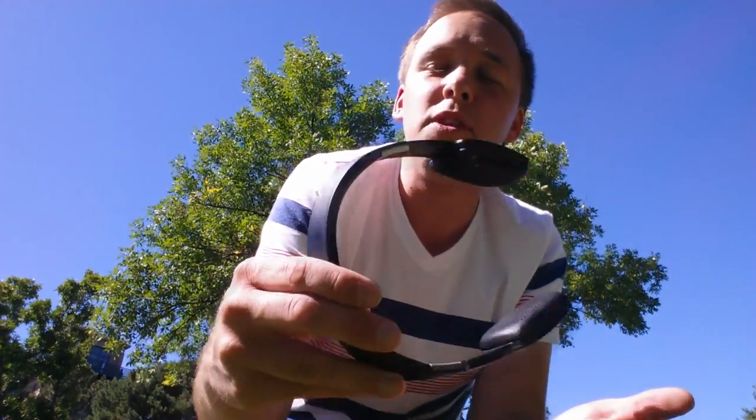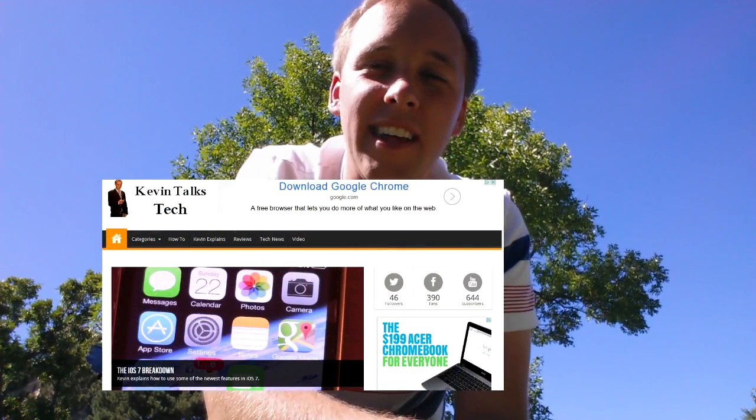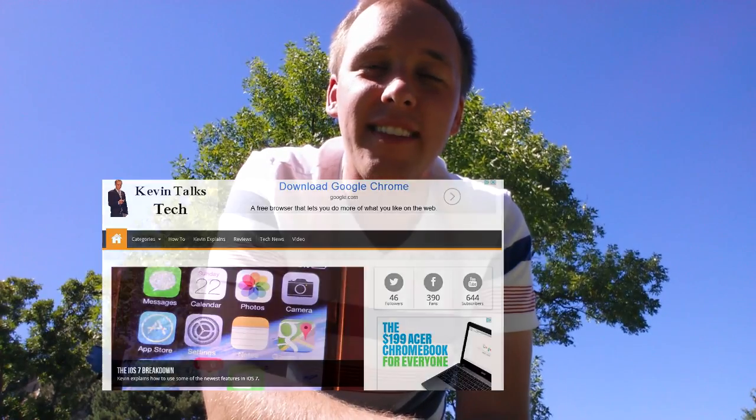Something to check out. If you're interested in more information about these headphones or Bluetooth technology — how you can connect your own headphones, or maybe some instructions — we've got all that posted right now on KevinTalksTech.com. This is KevinTalksTech.com; thanks for joining me, and I'll see you next time.